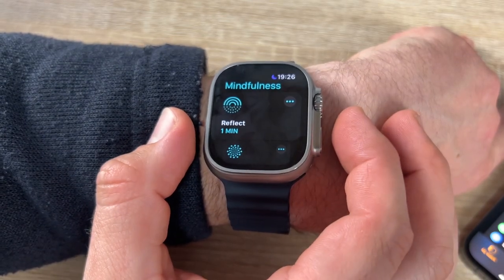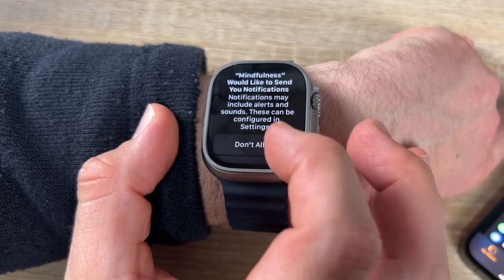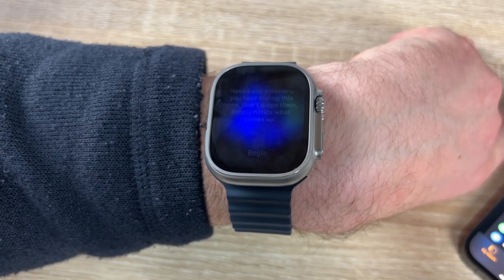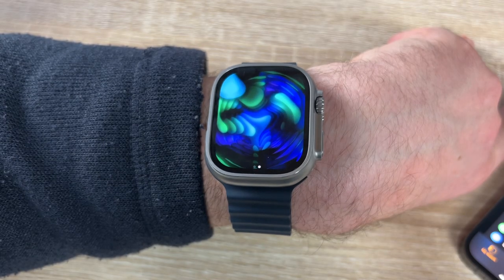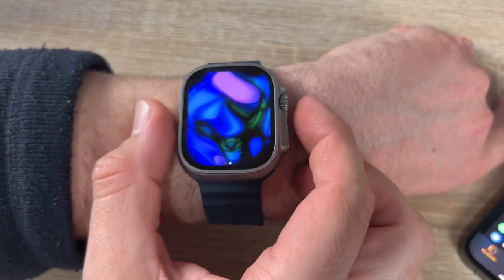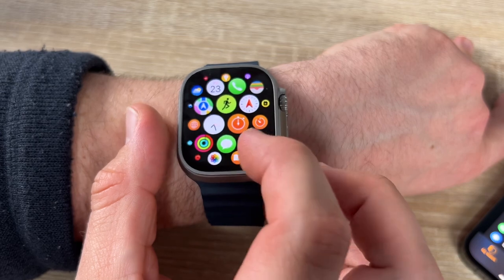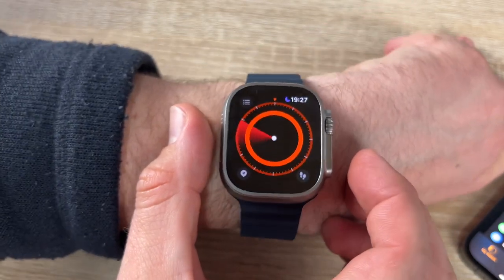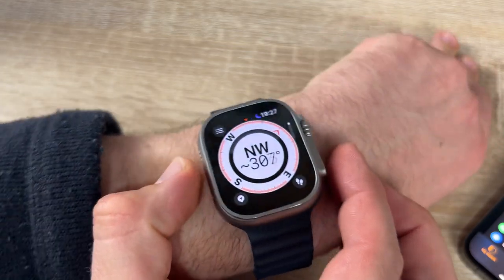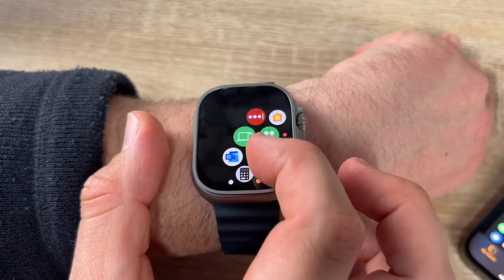There are even more apps: Reflect or Breathe — for Reflect we see an awesome color animation on screen, inviting us to pause and relax. There's also Compass, which we allow to use location. The compass app is now usable.